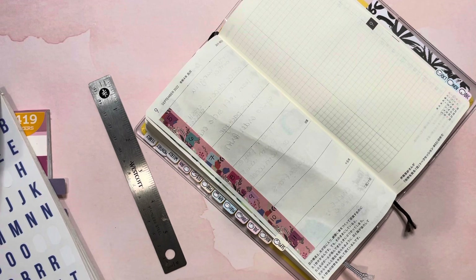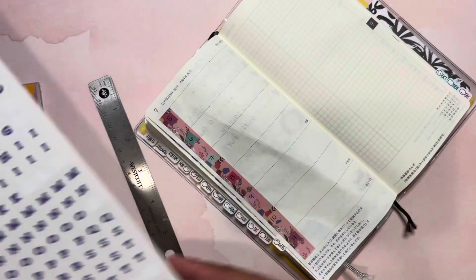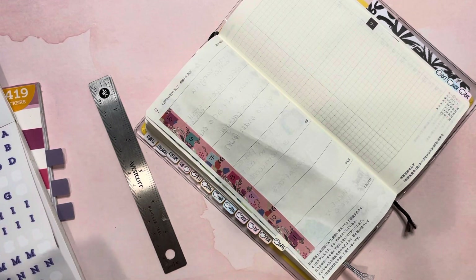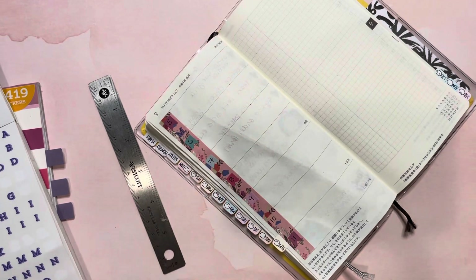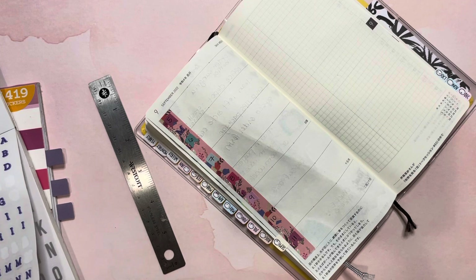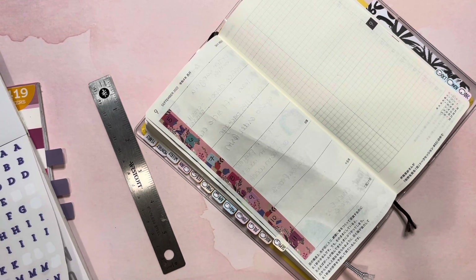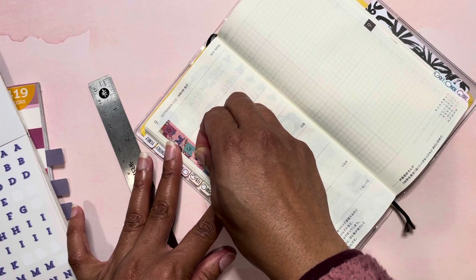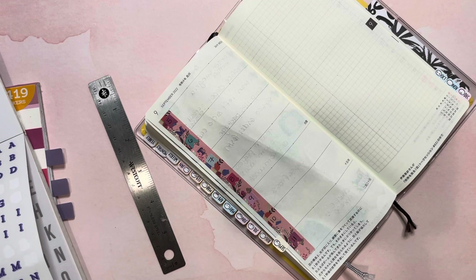I wonder if this blue will show up on here. Let me try that and see — I can always rip it up and that's okay. Now she's back to going to school. You can kind of see that — that's fine, I can live with that. I'm using this alphabet book to do the Monday through Sunday. You just want to know what day it is — is it Monday, is it Tuesday? And it's actually cute. It's matching!